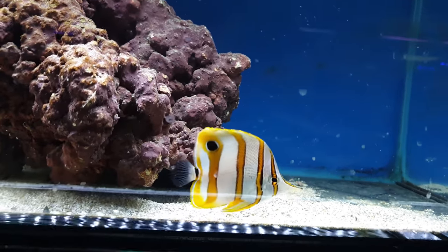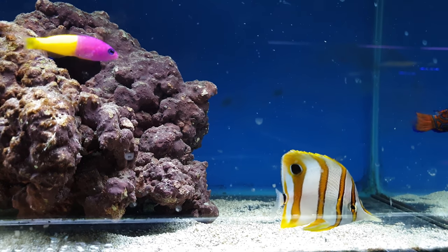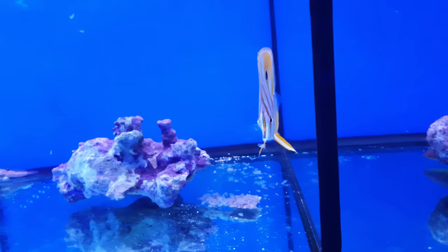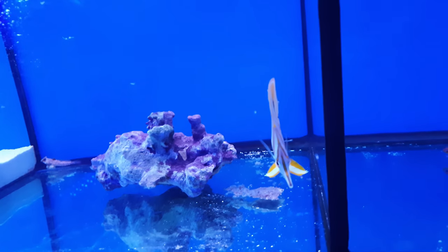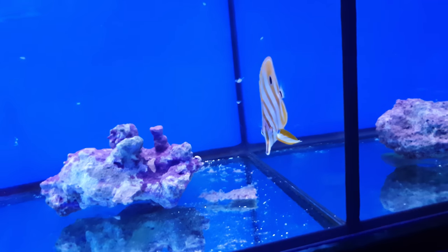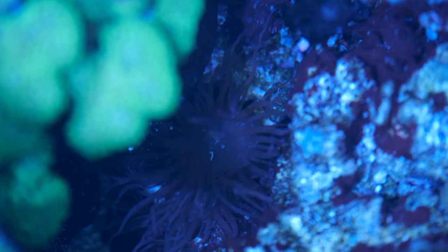Whenever you go into your local fish shop, the chances are you will see several copper banded butterfly fish. So stunning are they, with their laterally compressed bodies and unique colorings, that you can't help but be mesmerized by their beauty. You'll ask the shopkeeper what they're like to keep, at which point you'll hear words like 'finicky' and 'fussy eaters', and maybe a comment that they'll be okay if you have aptasia in your tank.